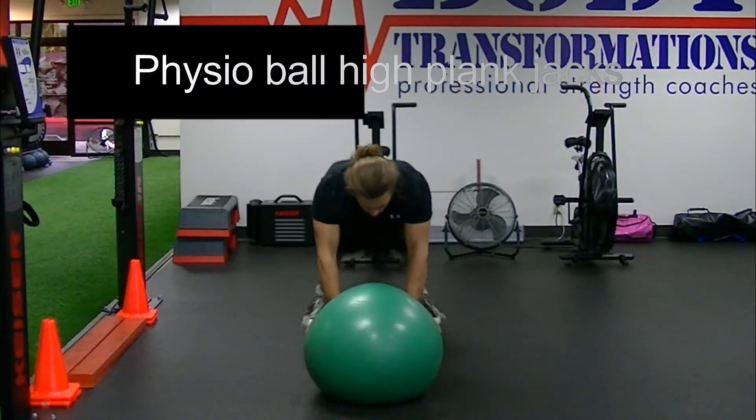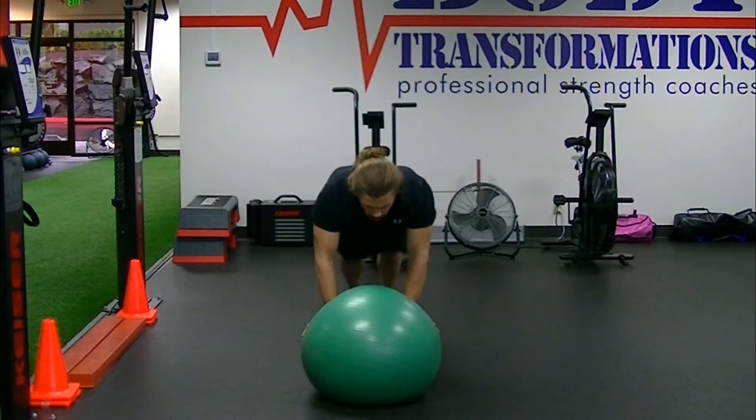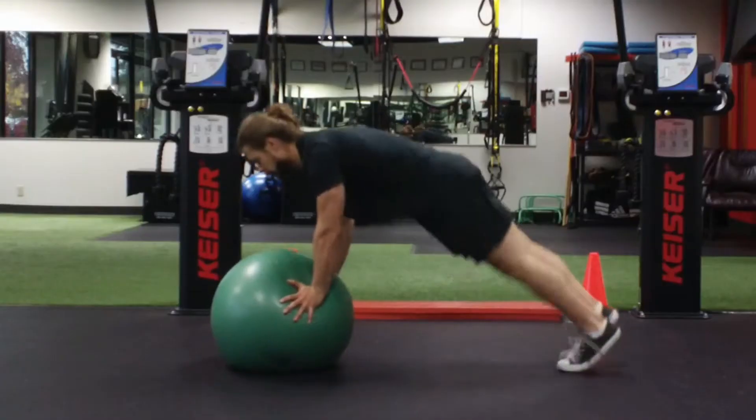This is the physio ball high plank jack — the same exact exercise as the high plank jack from the floor, except we're progressing the stability challenge here with the physio ball.